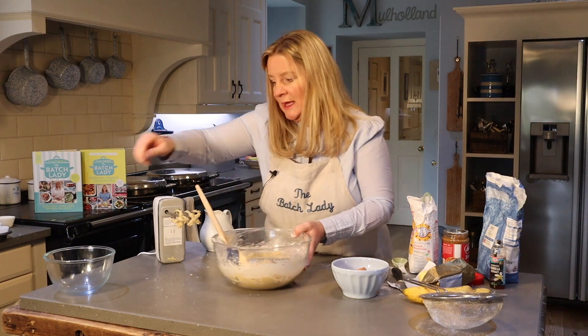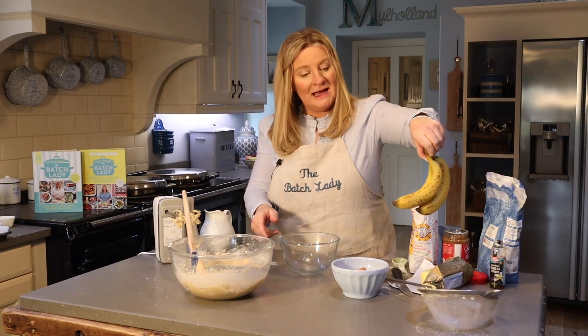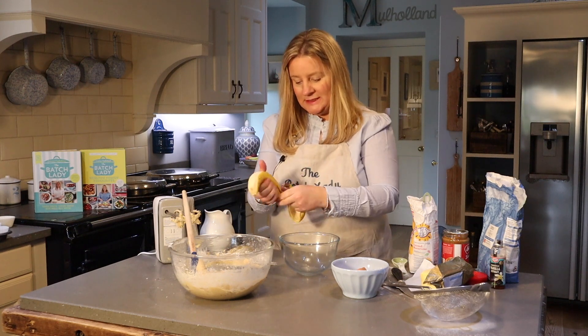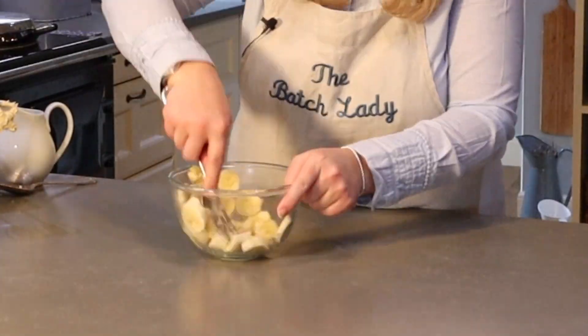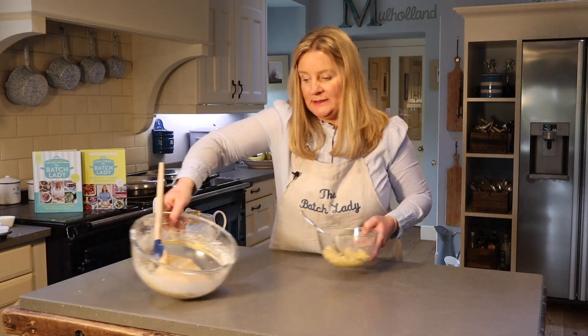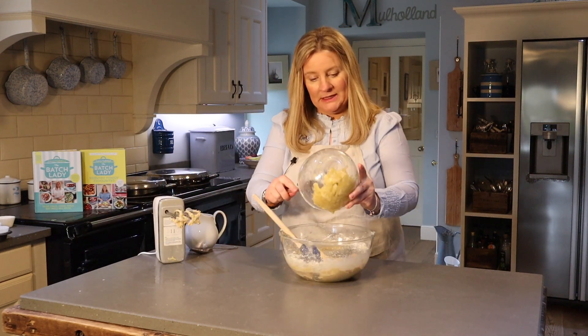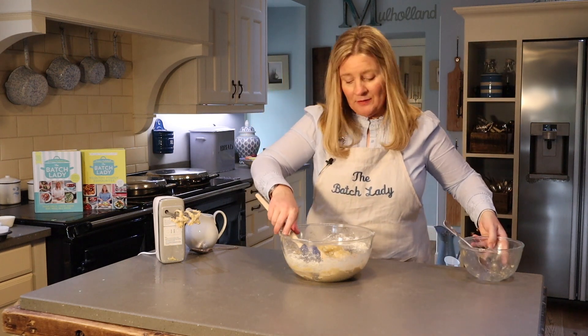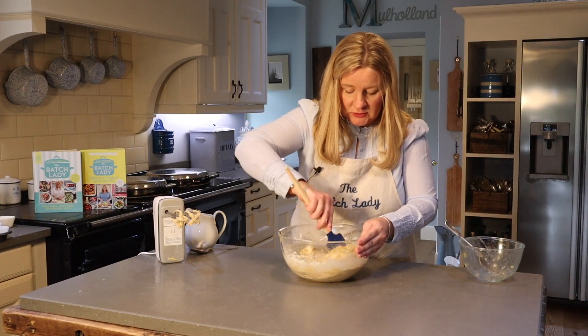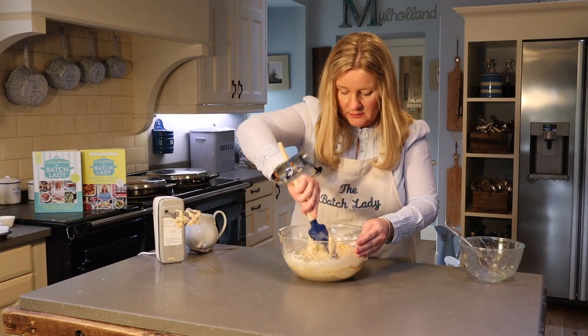Make sure it's all off the bottom of the bowl, then grab a spare bowl and mash two bananas in it first. Once you've finished mashing, bring them over and combine them into the main bowl. Give it a mix — you don't want to overwork this batter, so just slowly mix it in.